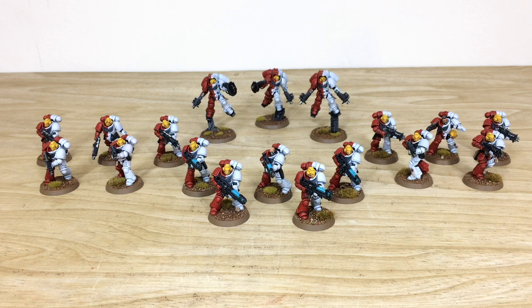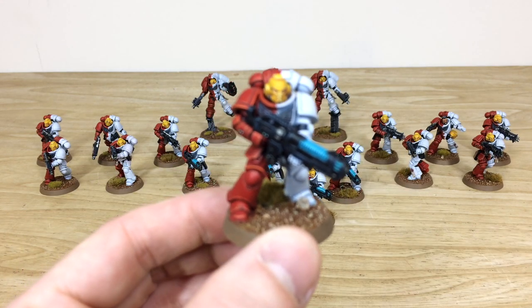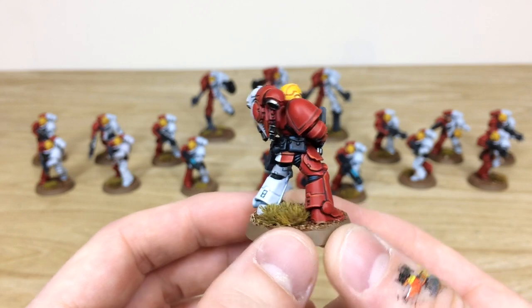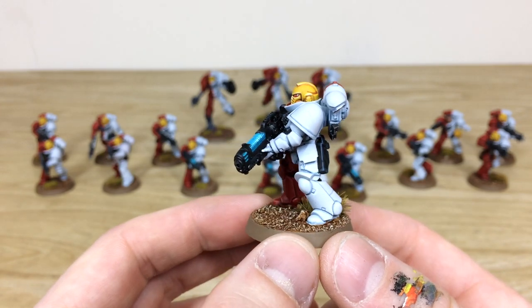Now let's look at all the infantry from this Stormlords Primaris force. Dave had a great time working on the characters in the previous section, but we have loads of cool infantry to look at now: a Hellblaster squad with five members, ten intercessors, and three inceptors from the Dark Imperium set. Pulling forward some of these awesome Hellblasters — you can see that lovely half scheme, so half red and half white, with a really lovely finish on these models.